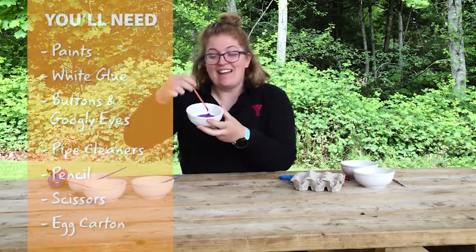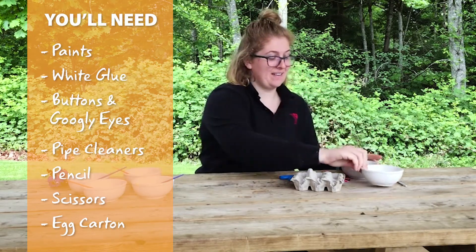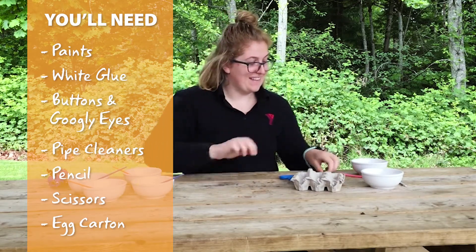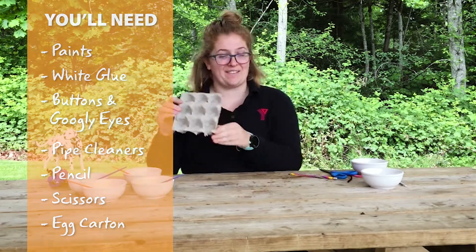To start, the materials that you're gonna need are different colors of paint, some white glue, buttons and googly eyes, pipe cleaners, a pencil, some scissors, and of course egg cartons.